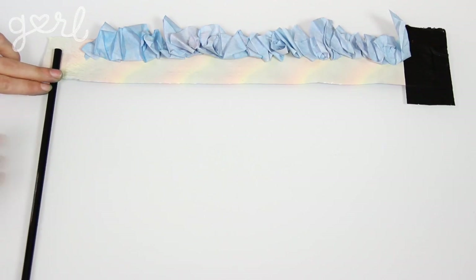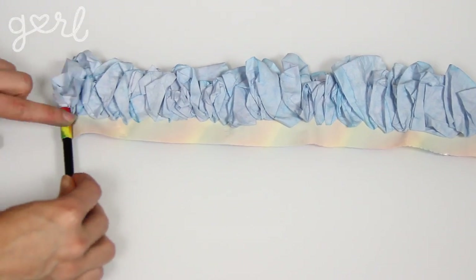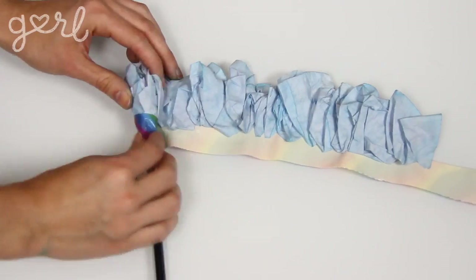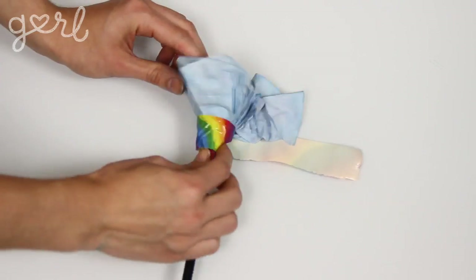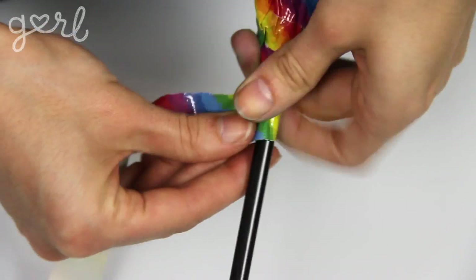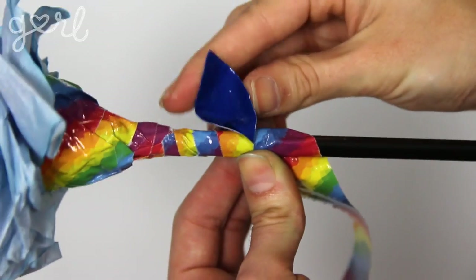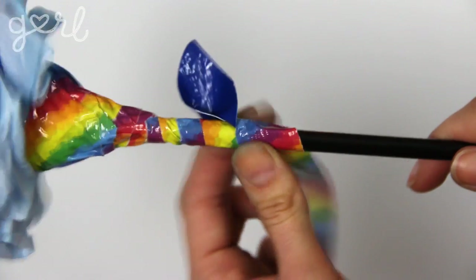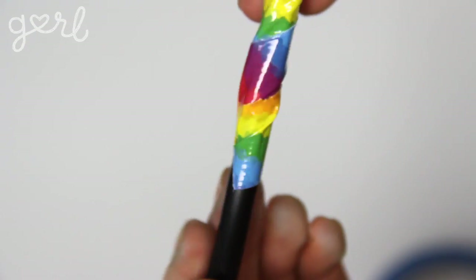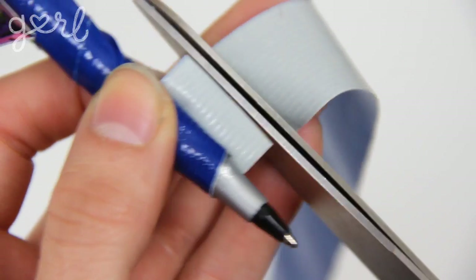Step three, the final step, is to attach your stem to your flower. Take your straw, pen, or other similar object and place it down, then slowly wrap that tape around your object over and over again and watch as your filter strip magically forms into flower petals. Once you've finished winding, feel free to grab another strip of tape to continue wrapping down the length of your object, stopping if you like to throw on some decorative flower petals before continuing down to the object's end. When finished, use your scissors to cut the end of your tape or your stem itself to complete your desired look.